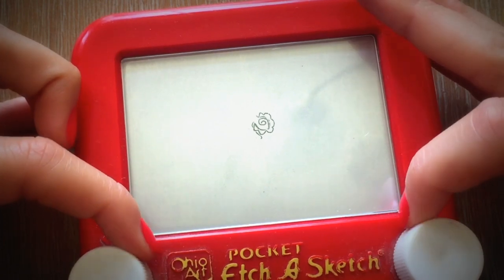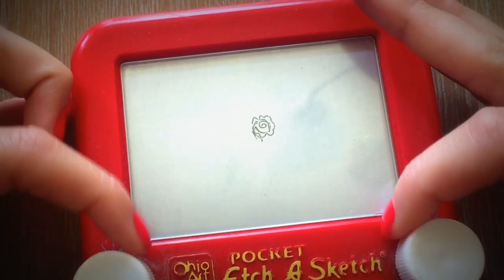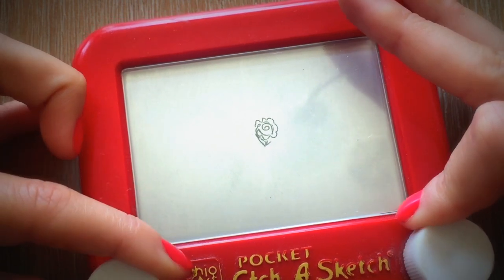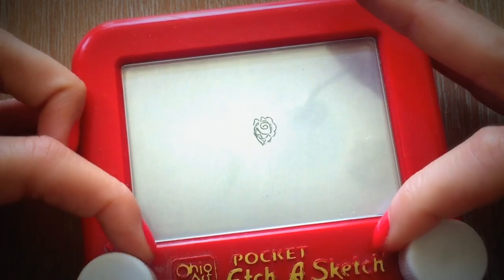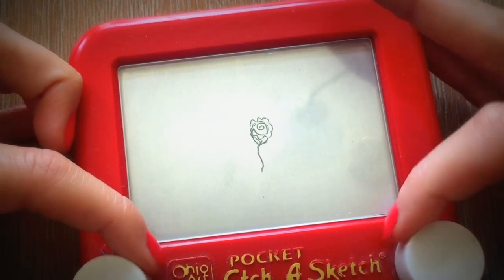Flower bouquets are a really good way to start learning how to etch a sketch because you learn how to draw a lot of different shapes and you can learn how everything connects. It's also nice because as you make mistakes you can easily mask them.